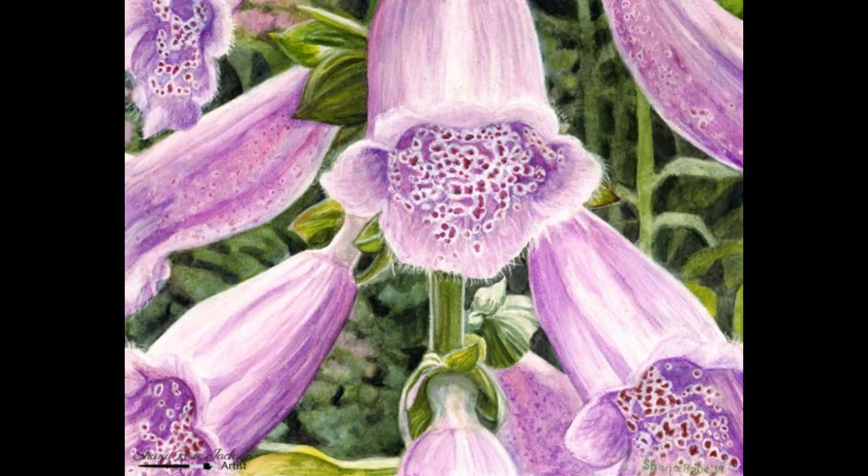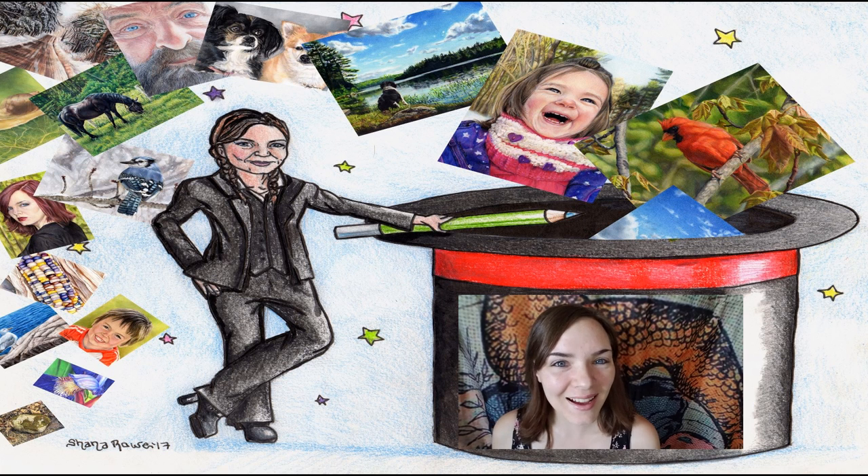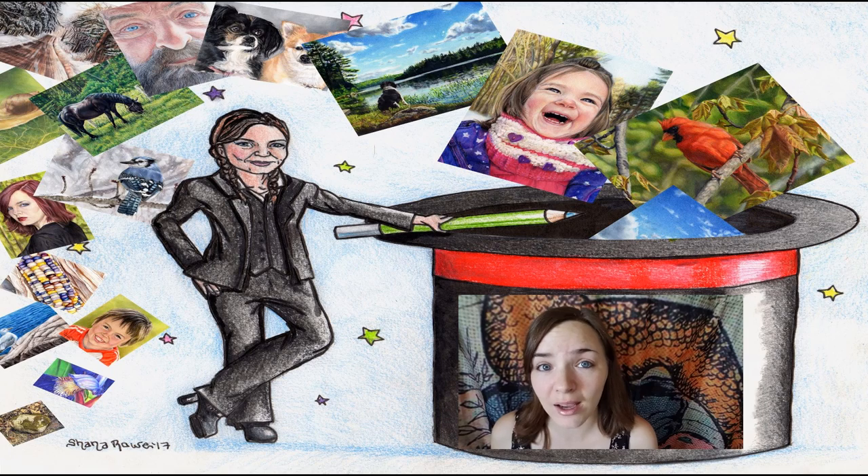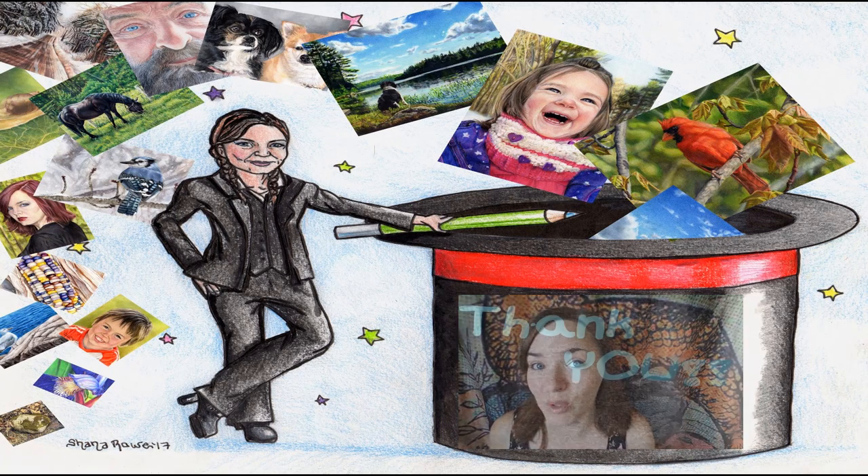And here is the final piece. Thank you so much for watching. I hope that you have enjoyed this and I hope it's something that you are able to relate to, and I will see you next time. Thanks for watching — if you like what you see, please hit subscribe. If you're interested in seeing more of my artwork, I'm on social media, so check out the links in the description below.